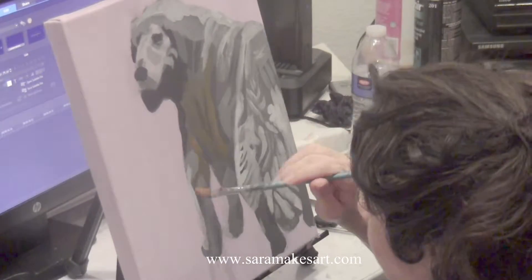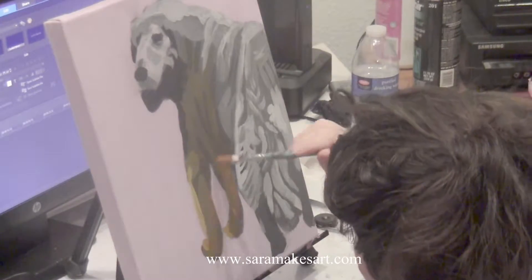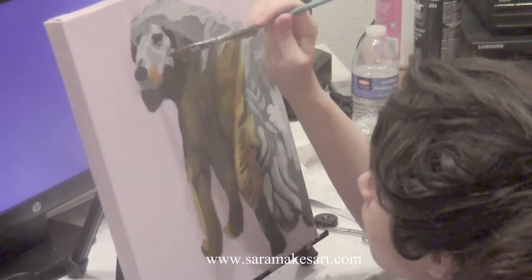This painting seemed to come together almost instantly. For the fur, I used combinations of titanium white, cadmium yellow deep, burnt umber, and to keep things from getting muddy, a touch of cadmium red medium.